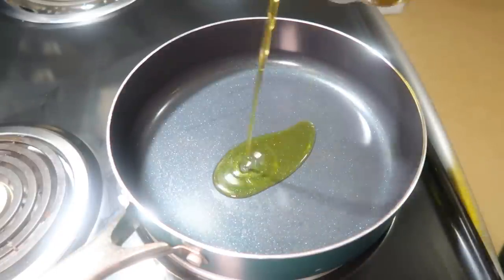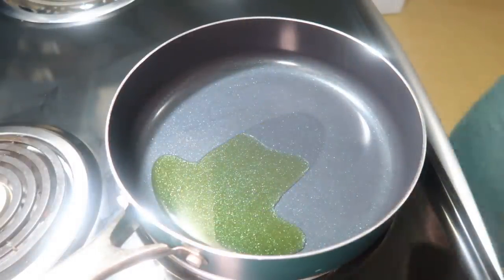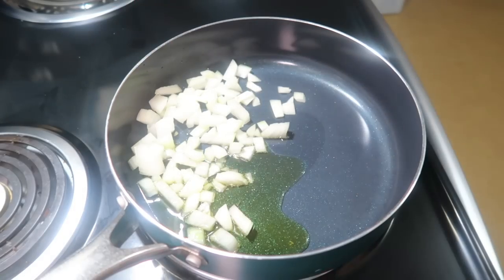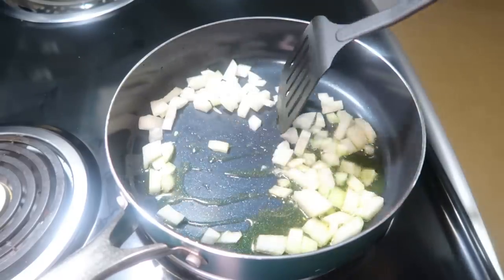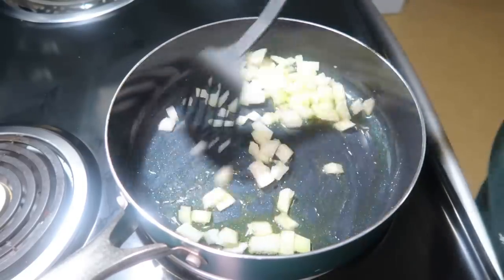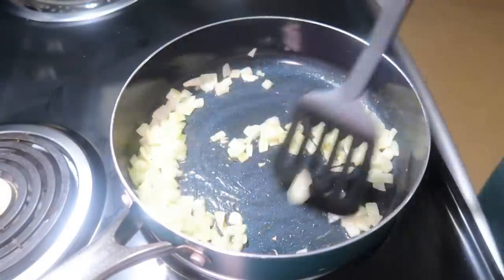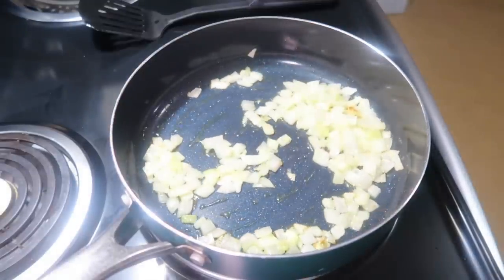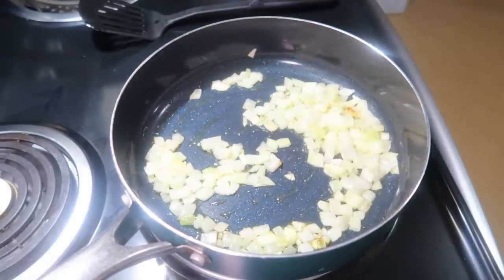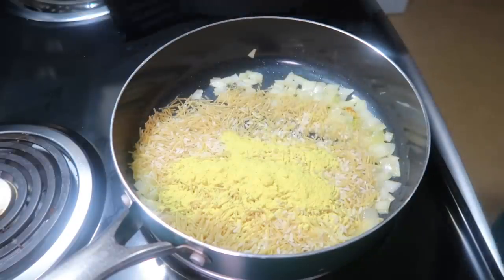To get started, I warmed up about a tablespoon of olive oil in a skillet. Once hot, I added in about half a cup of chopped onion and let that cook for a few minutes to soften. Then I added in one package of chicken-flavored Rice-A-Roni mix — the rice and vermicelli — along with the seasoning packet, and let that cook for a couple of minutes.